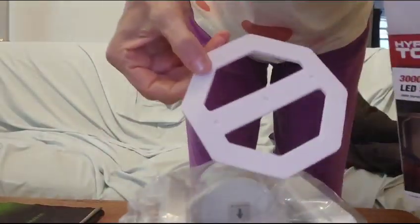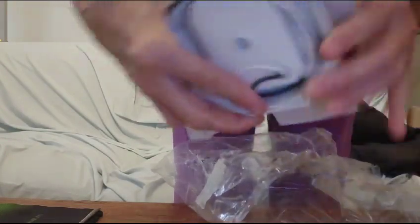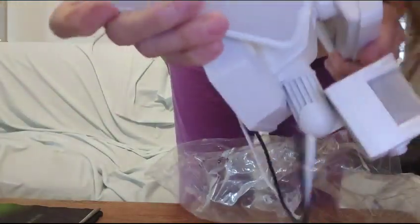What's inside the box: it comes with a mount, and these are the lights, very nicely packaged. It comes with all the wiring. Here's the wiring so you can fit it up — it's quite nice and long.